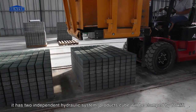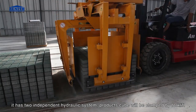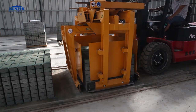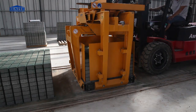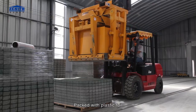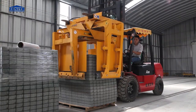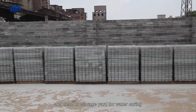The 4-way forklift clamp has two independent hydraulic systems. Product cubes are clamped by the forklift, packed with plastic foil, and sent to the storage yard for water curing.